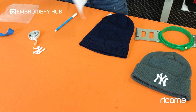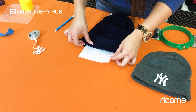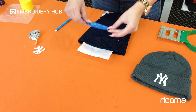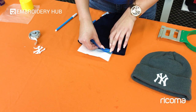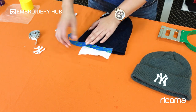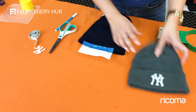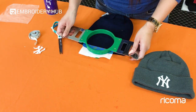Now it's time for hooping. We're going to start by spraying our tearaway with temporary adhesive, then slide it right under to cover the area where the embroidery will be. Now I'll place my hoop ring. I'm going to grab a piece of tape and, about a quarter inch in, start taping from the hat to the tearaway — this is going to help eliminate stretch. We got this idea from Catherine Turner, one of our friends on our Facebook group — thank you, Catherine! The adhesive spray will probably do the trick even without the tape, but we want to eliminate stretch as much as possible.